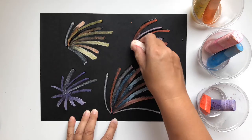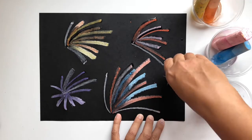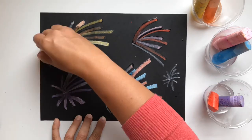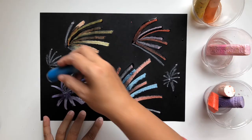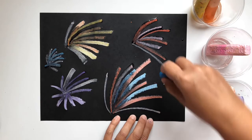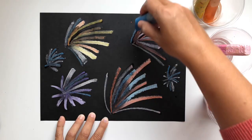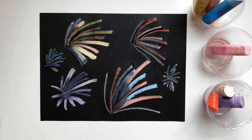Wow, those fireworks look really good! Nice job! Boys and girls, I hope you try this project at home — I really have a lot of fun with it. All done! Well, boys and girls, Frankie and I are so glad you joined us today to make fireworks crafts. We hope you make some. Maybe you can make one for a neighbor or a friend and drop it at their front door. We hope you have a great 4th of July. Thanks so much for joining us and we'll see you soon. Bye!